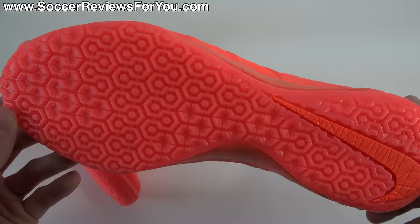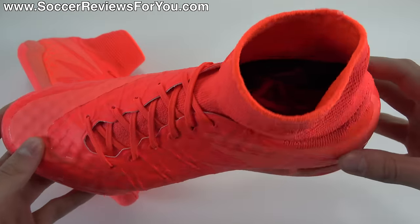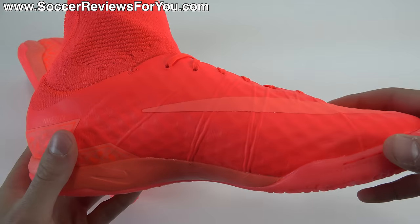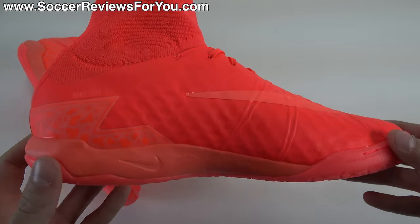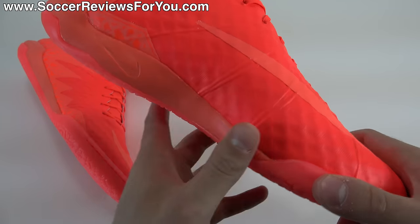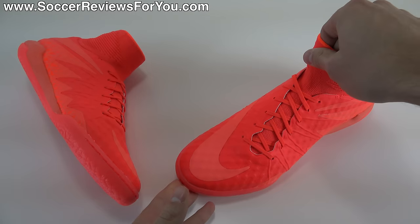That'll take you to the review page on my website, where you'll find Buy It Now links with exclusive SR4U coupon codes, where you'll be able to pick these up below their normal $150 retail price. So if you're interested in a pair, first link down below, little pop-up on screen. And with that being said, let's get right into the review.